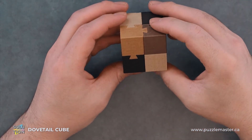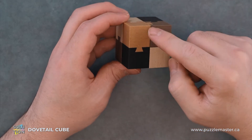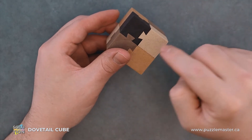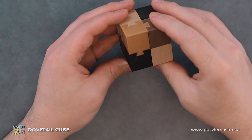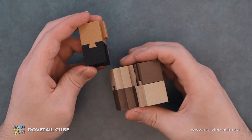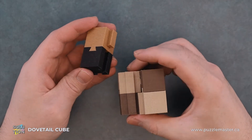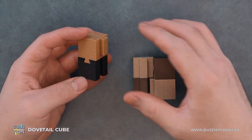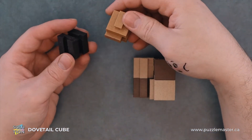The first move we're going to look for is to take the black and this beige piece and find the ones that have all the dovetails going in the same direction. Then we can just push this out. You have to go in one direction — push it up towards this beige piece — and then this disassembles just easy peasy.